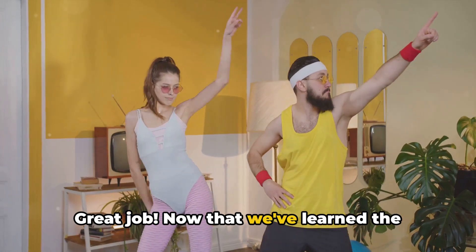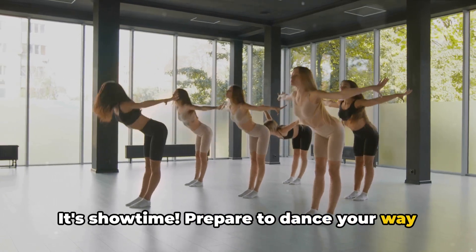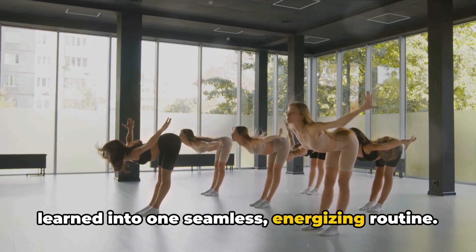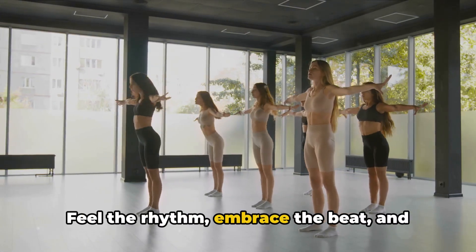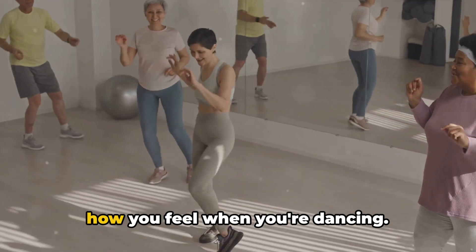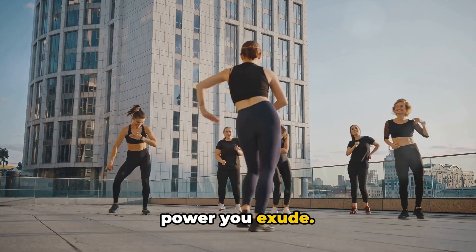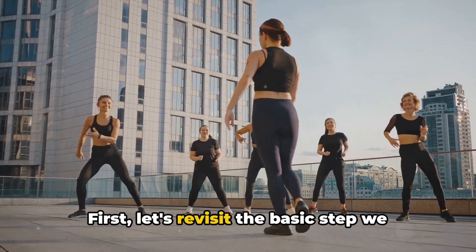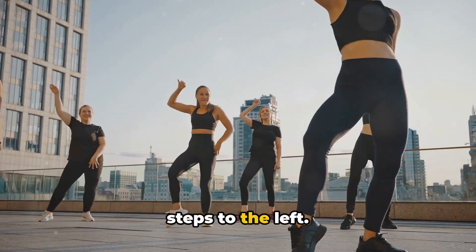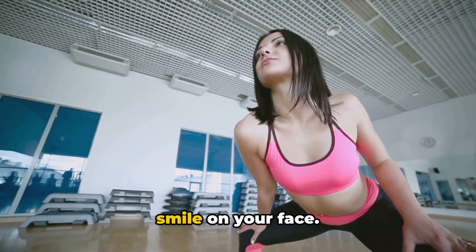Great job! Now that we've learned the moves, it's time to put them together. It's showtime! Prepare to dance your way to a stronger core. Now let's put all those moves we've learned into one seamless, energizing routine. Feel the rhythm, embrace the beat, and let your body flow. It's not just about the steps — it's about how you feel when you're dancing. It's about the joy, the energy, and the power you exude. Let's revisit the basic step: two steps to the right, two steps to the left. Keep your arms moving, keep the energy flowing, and most importantly, keep that smile on your face.